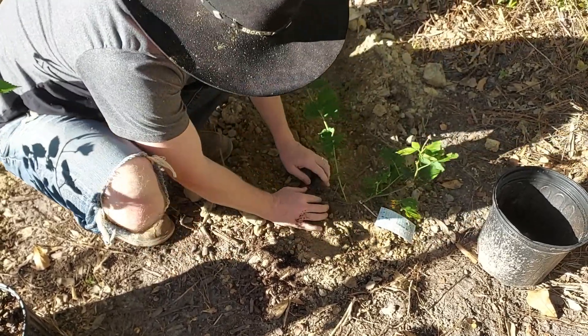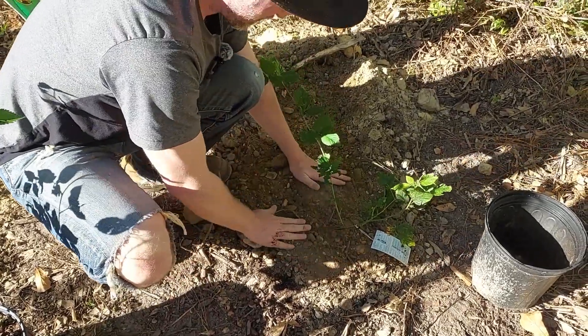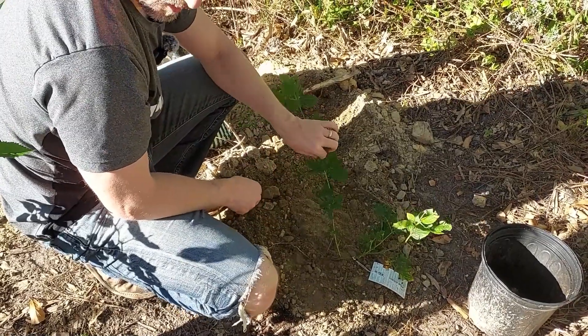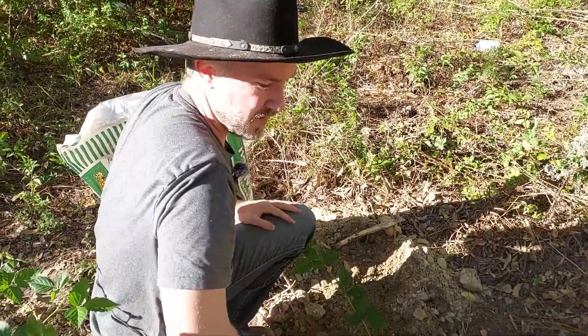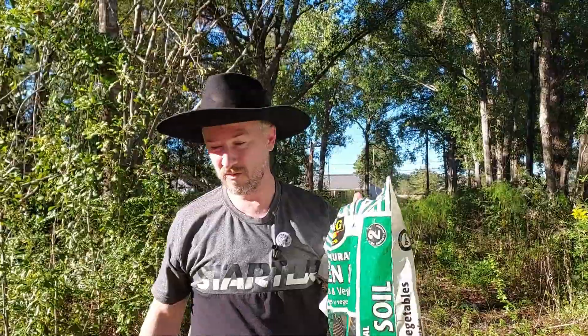It's okay if you buried the stem just a little — blackberries and most bramble berries like this will do great at growing roots anytime any part of their actual branches are submerged under the soil.